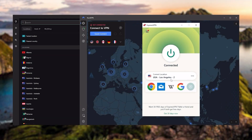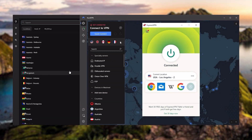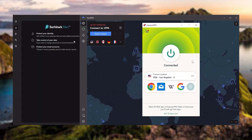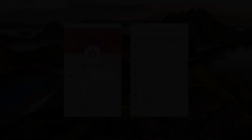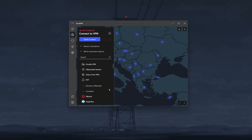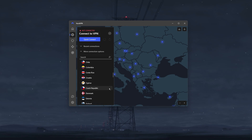Ultimately, whenever people ask what the best most reliable VPN is and don't mind spending a few extra dollars to ensure the highest level of reliability, ExpressVPN is our go-to choice for those looking for a premium VPN. Next up is NordVPN, which I consider the best value VPN.